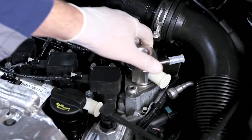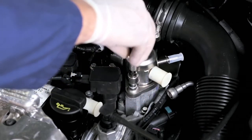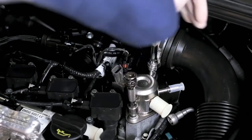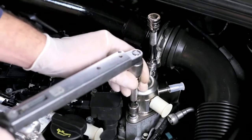When placing the new high-pressure pump, make sure not to cant it. Place the screws by hand first, then tighten them alternately by half a turn until the pump is seated in place. Please apply the torque specified by the vehicle manufacturer's documentation.